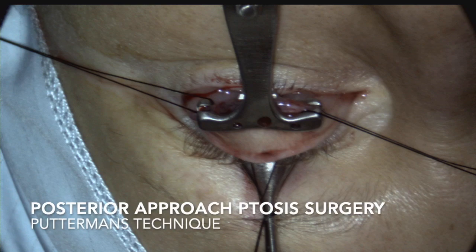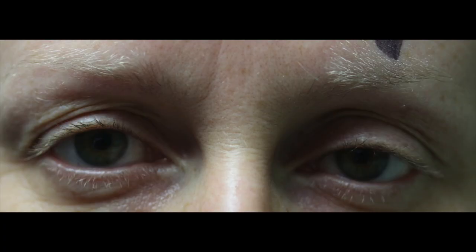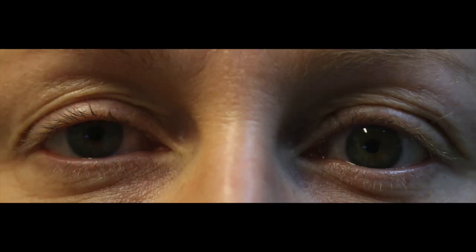Putterman's technique is a relatively quick method of posterior ptosis surgery. It is often used for mild ptosis with good levator function and typically maintains a good lid contour postoperatively.